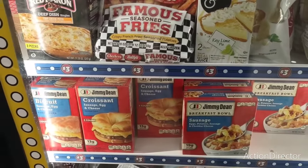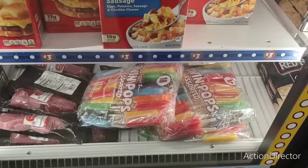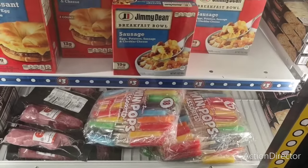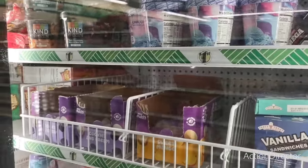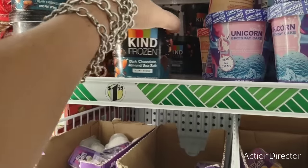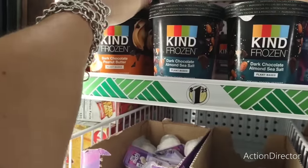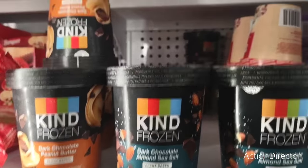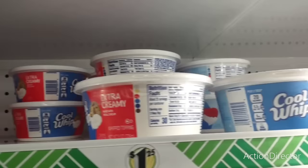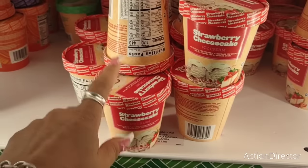The two-count Jimmy Dean is pretty good — $1.50 each — and they have the bowls too. They also have an 18-bag of assorted pops for $3. They have unicorn birthday cake ice cream, and frozen dark chocolate — look at that! Also in peanut butter, not bad for $1.25. They also have Cool Whip Extra Creamy and light Cool Whip, and strawberry cheesecake ice cream.